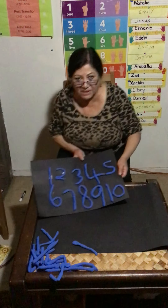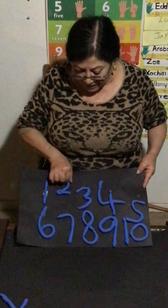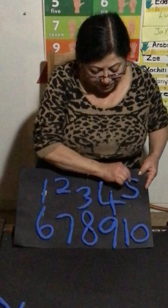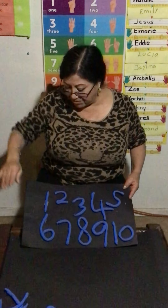Here are the numbers. Practice your numbers, don't forget your numbers. Bye! Nice to see you.